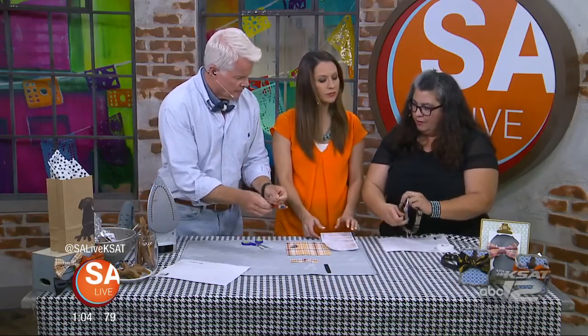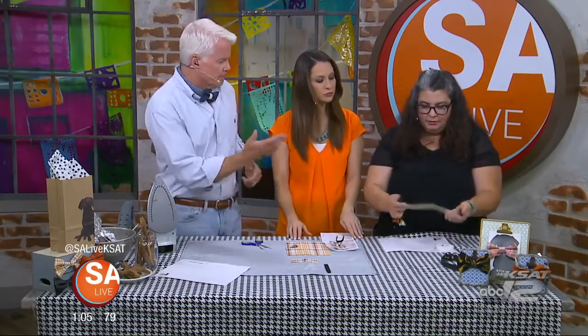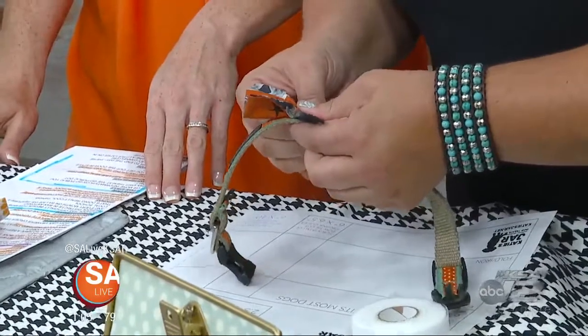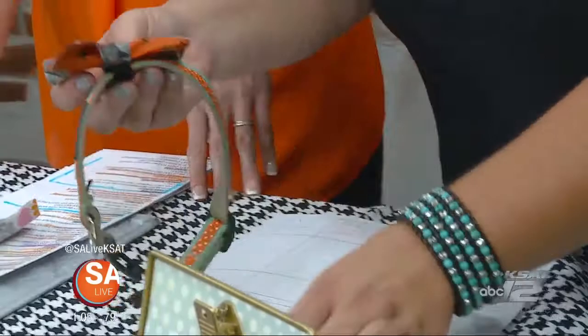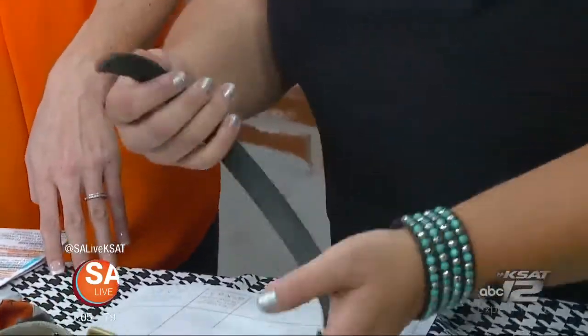When you have your collar, you're just going to wrap it around. This is just the regular collar that snaps — the new fancy kind. If you have one of the good old-fashioned kind, it just kind of slips over it. You can skip the Velcro part if you have one like this one.